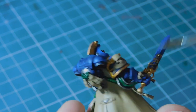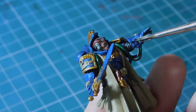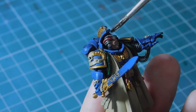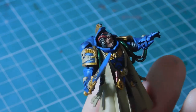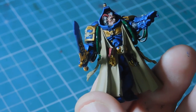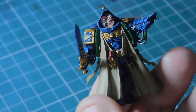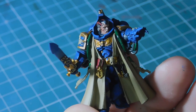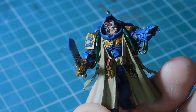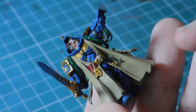I'm also putting a tiny bit of Nuln Oil on the silver bits in his head. Next up is Seraphim Sepia - I'm going to use it on all of the gold. A lot of people like Agrax but I prefer Sepia because it's a little bit warmer and the brown is richer, so I'm applying Sepia to all the gold sections and also into the book.